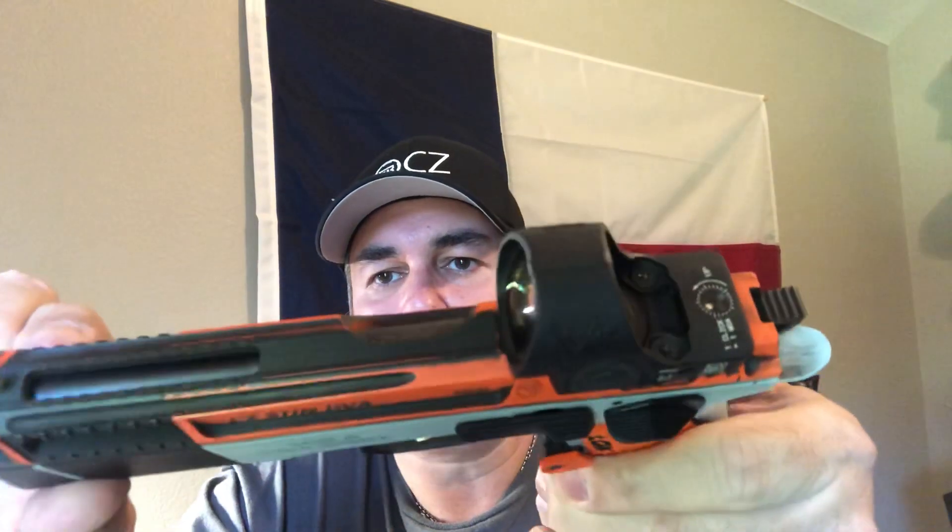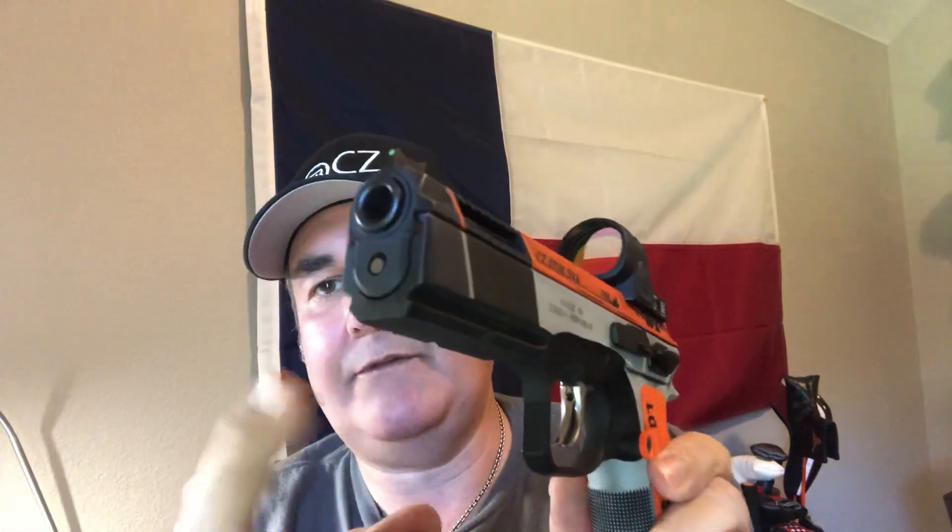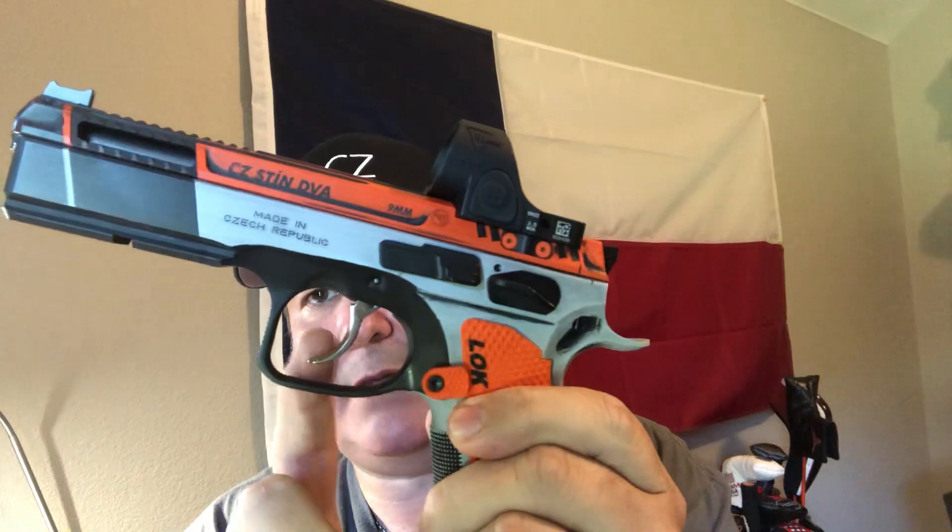He mills these three ports in the slide, and where your slide is captured he actually mills some under there too. So really you could just send in your slide and all the work can be done to the slide. This one does not have the barrel bushing, but it does have the Apex hammer and trigger kit — and it's awesome. They were actually even impressed with it. I also have the extended safety because I like to ride it like a shelf, like a 1911, with my thumb on it.